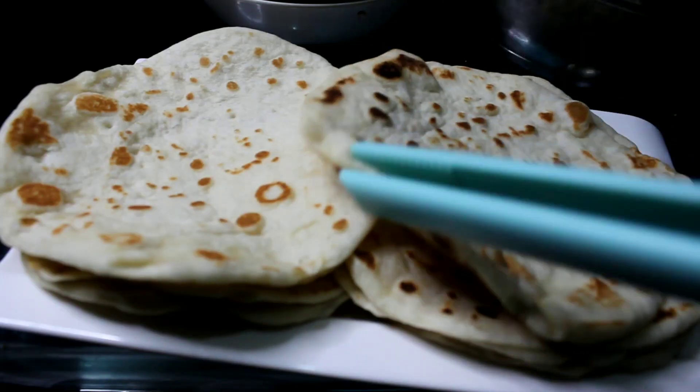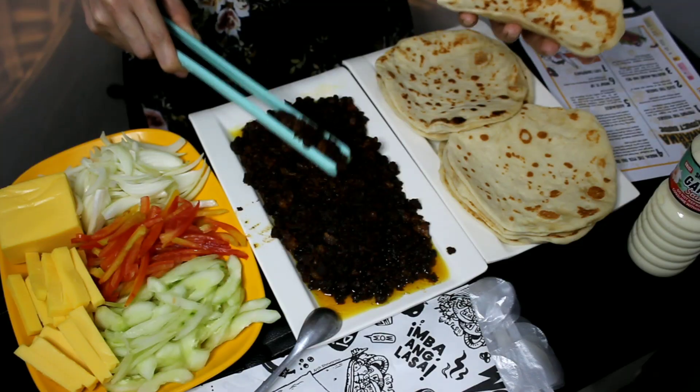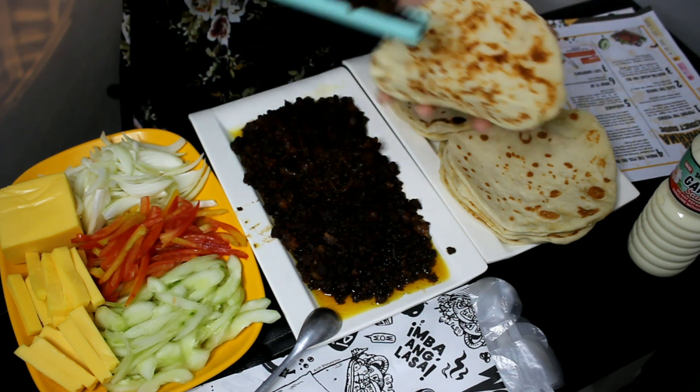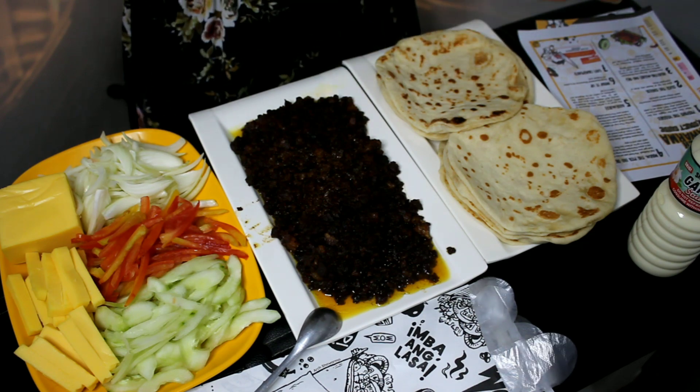Tapos itong pita bread nila — napakabango din at sobrang lambot. Nung niluto ko sya, napitindot ko sya — ang lambot nya. So ngayon, huhusgahan na natin. Pag-assemble na pala ito. DIY naman sya, bala kayo kung anong gusto ninyong pagkakasunod ng paglalagay. So unayin ko itong pita, tapos itong karne. Tagdagan natin — lagyan natin ng gulay. Sarap! Ladali po palang sya — masarap na masarap na sya.